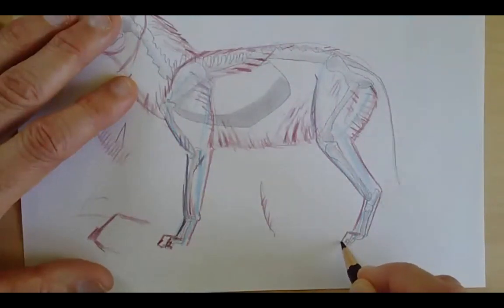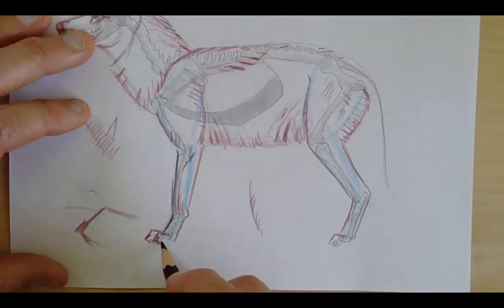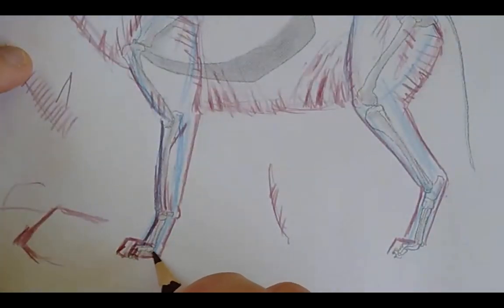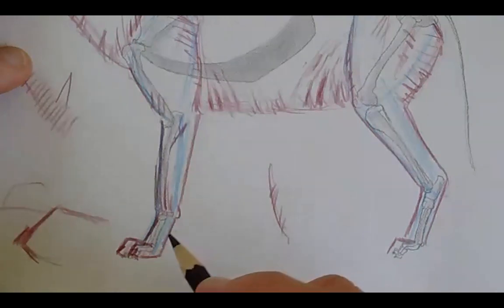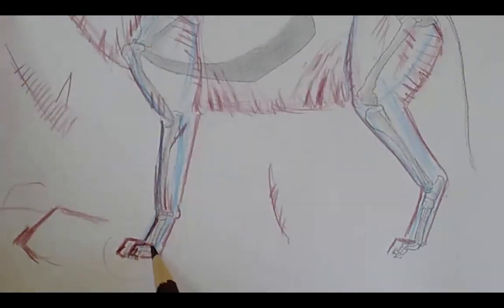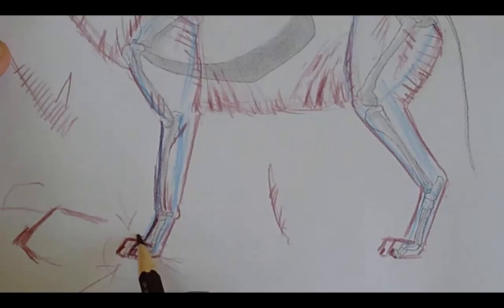Someone had a question about whether I'm going to finish the front feet. I've just got a suggestion of those toes — very much like bird feet. I don't want to wail in too much detail down here; it's going to draw everybody's attention and say, look at this foot. The other toes would be kind of wrapped around the other way. I'm just going to draw these four toes on the ground here.